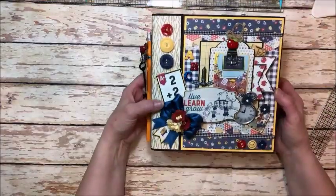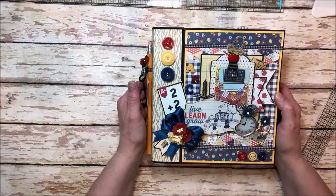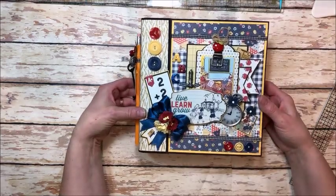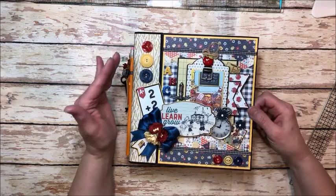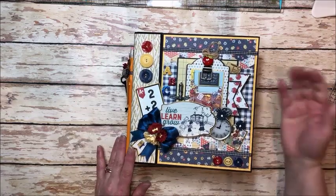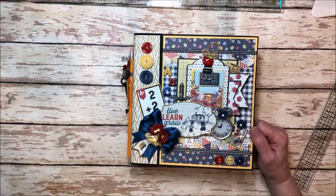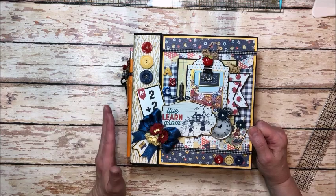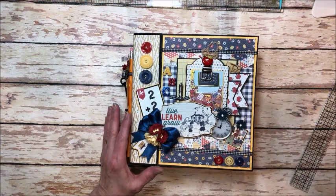So that is my project — super fun. It took me with the design and everything else just about a full day to make, but that's not bad for a great big album like this. Super cute to put out on display and a wonderful way to chronicle your child's year at school. I will have a linked supply list on my blog and I'll put that in the description box below so you can click on that and find links to all the different products I used. Tips, tricks, photos and all of that. Thank you so much for joining me — I hope you all have a wonderful school year. Now I am going to go get my craft on. Bye!